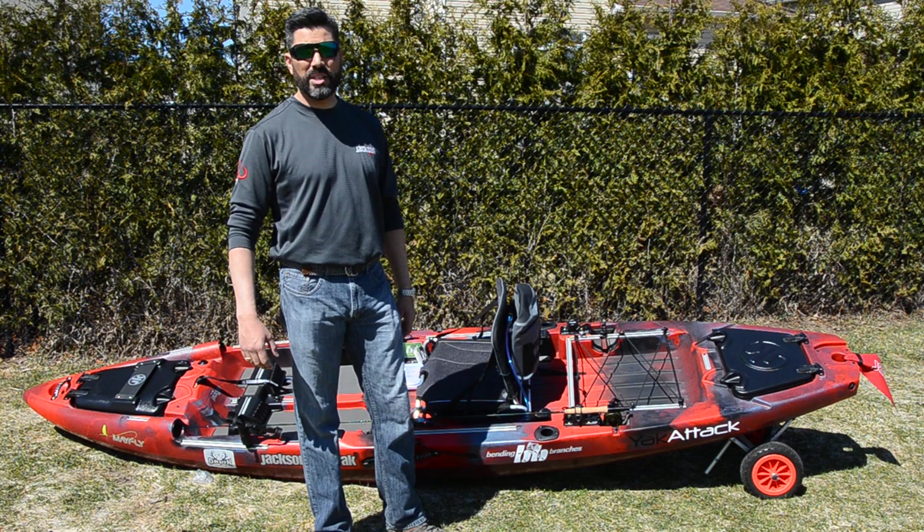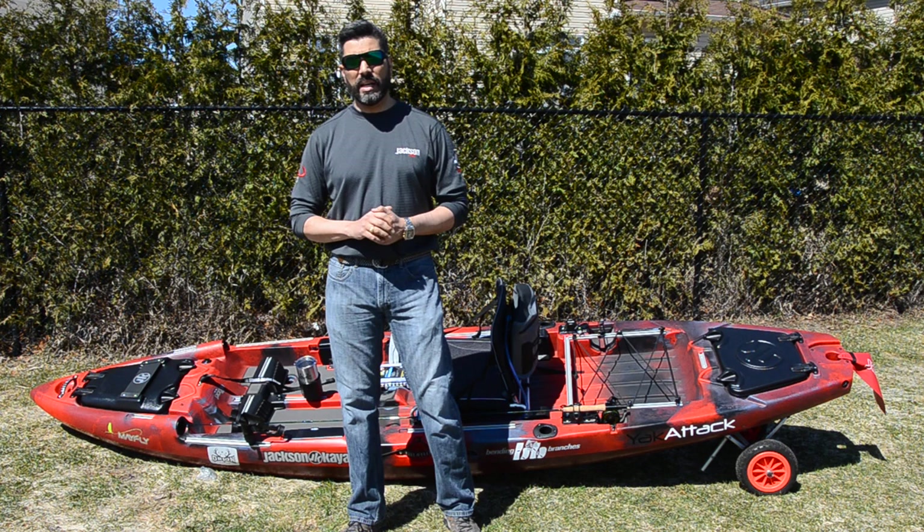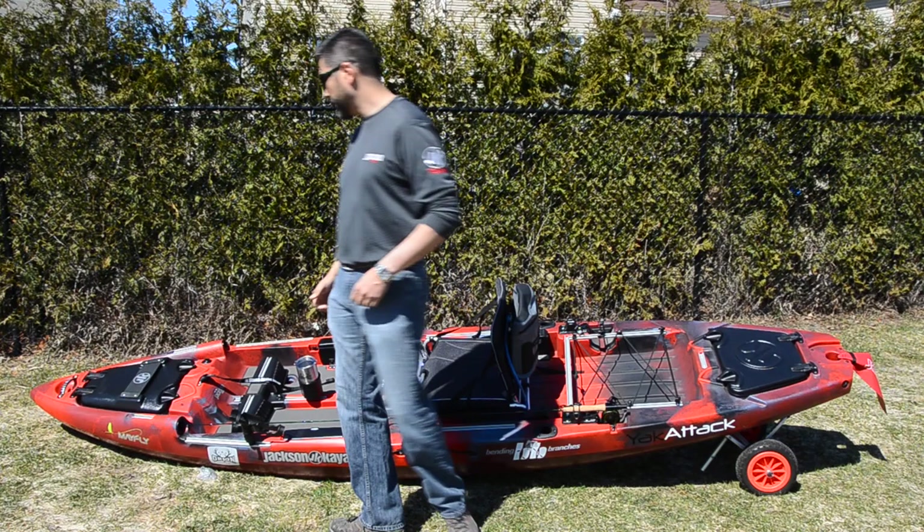Today it's gonna be its maiden voyage, so hopefully we are lucky — we're gonna be targeting some carp. Just to go over quickly the features that this kayak brings us, I'm going to go from bow to the back end of the kayak and show you what those features are like.